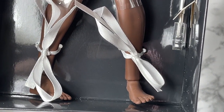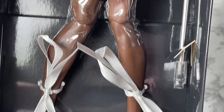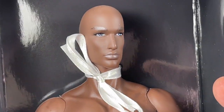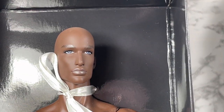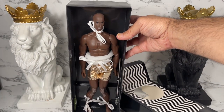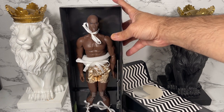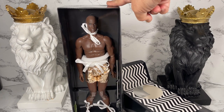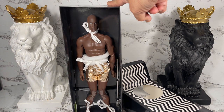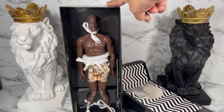It doesn't look like he comes with any shoes whatsoever, but on the side here he does come with some sort of display stand, so I'm happy about that at least. I'd actually like to get him out of this liner so that we can take a closer look at this doll. It doesn't look like he comes with a lot, but I do want to take a closer look at him.